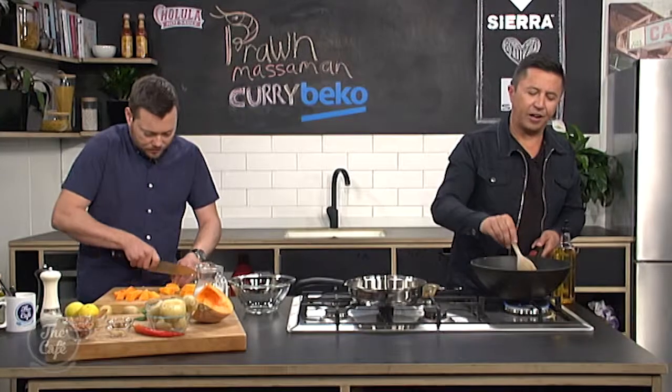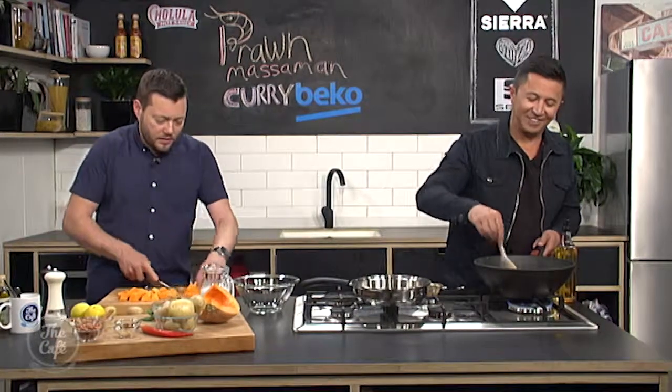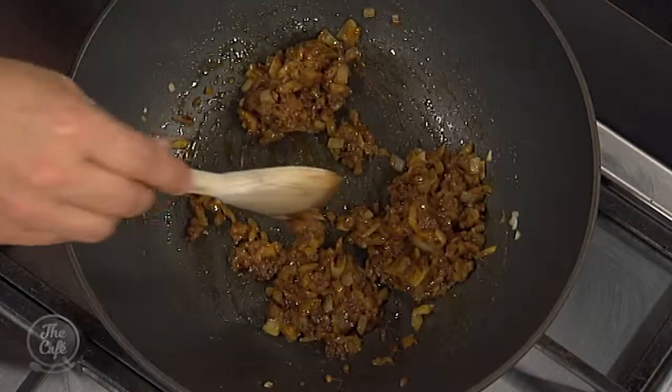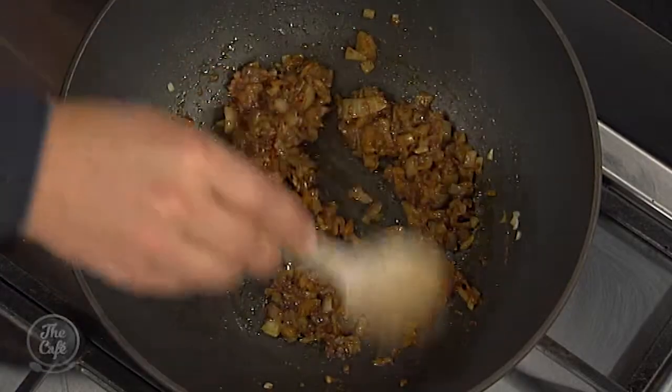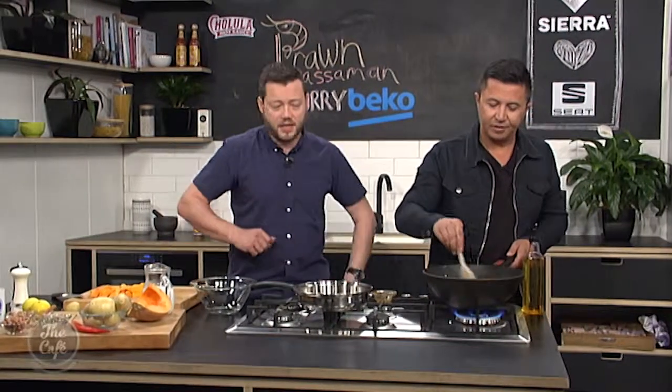What do you look for in a paste to make sure you've got the right one? Country of origin? It's obviously different brands, and they do different things, or they've got different flavours. I think it's a case of just trying different ones and going to a trusted brand, and if you like it, stick to it. And if you don't like it, then make it yourself.